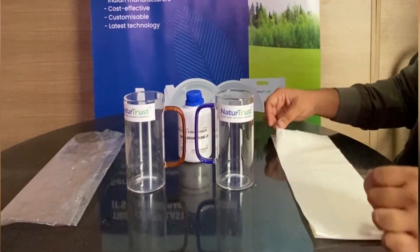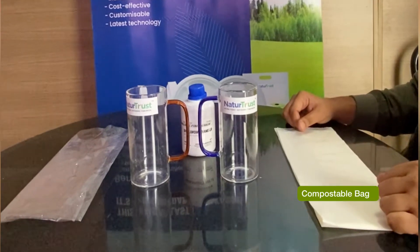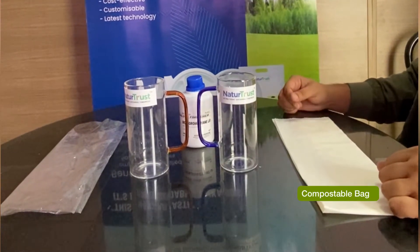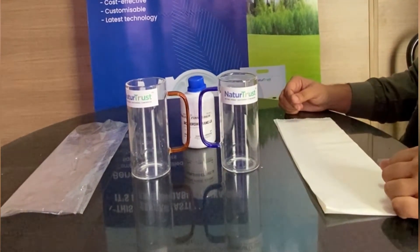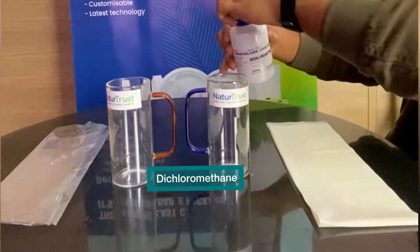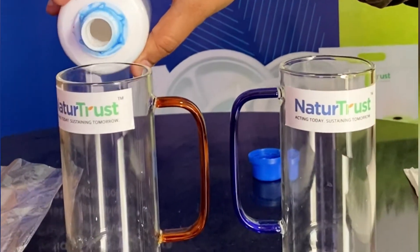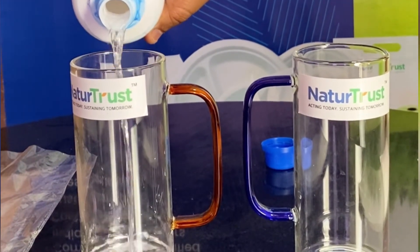Today we are testing a fast process of biodegradation of a plastic bag and a compostable bag. We are checking with a particular chemical called dichloromethane, using two glasses — one for the plastic bag and one for the compostable bag.